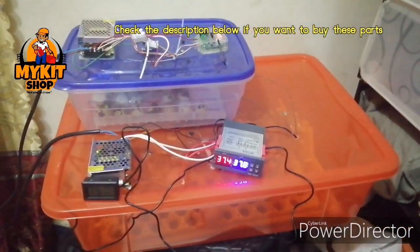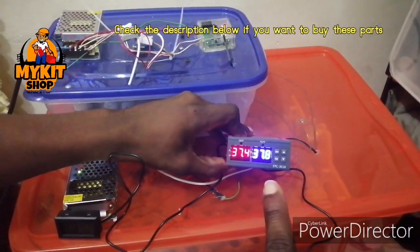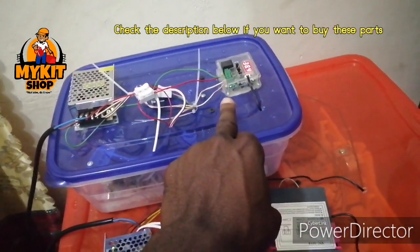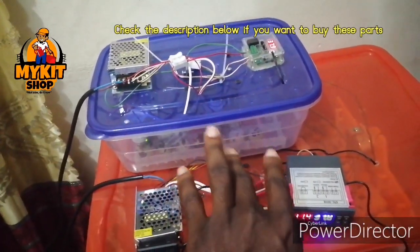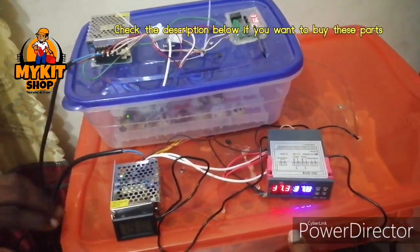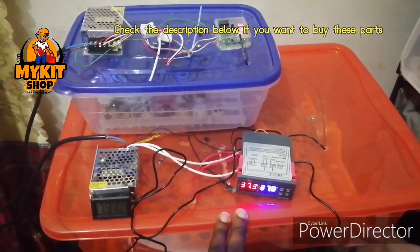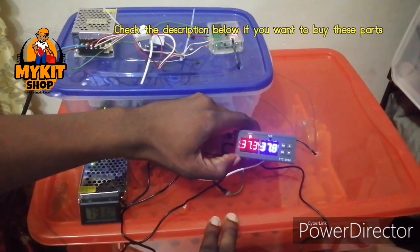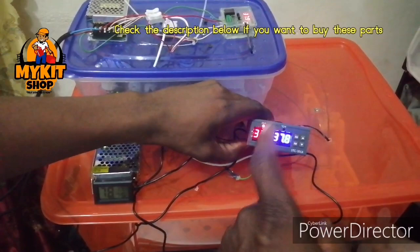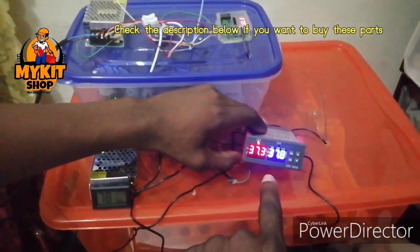Here we have a DIY incubator. This is the SCC 3018, this is the W1249, and this is a 12-volt output. There's a way you can use it to control 220-volt loads, and then this is the 220-volt version of this. Those of you who know this — the same settings apply. There's a video I'm going to display up here to show you how to wire and set this one. They are basically the same; this is 220 volts, that is 12 volts.